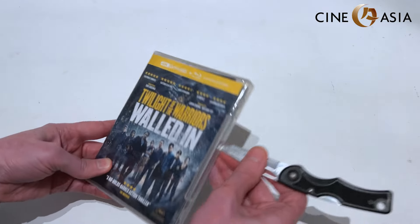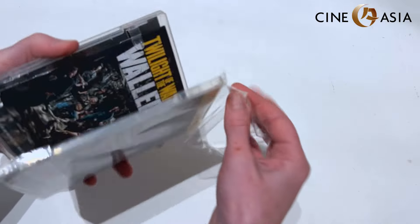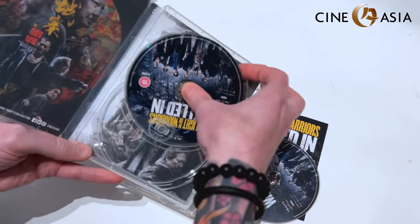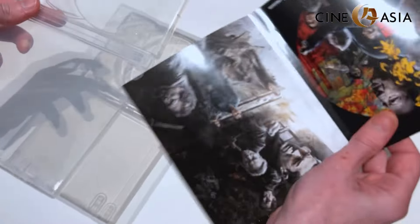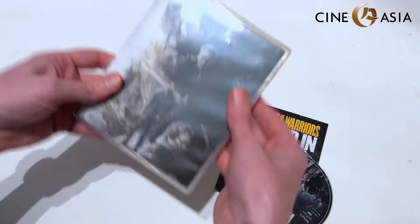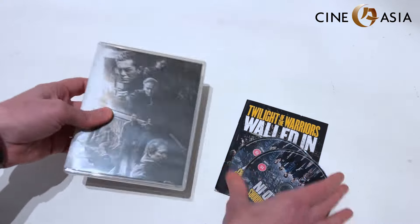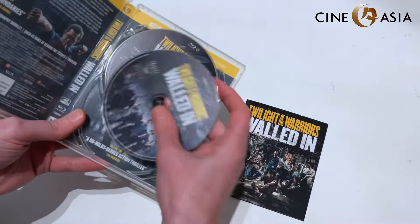Let's take a little look inside the box. Getting rid of the last of the plastic, we're getting a booklet, and it's almost a reversible cover — it doesn't have a spine, but you could technically flip it round and get a more minimal couple of poster options on the front and back, which is more in the traditional Hong Kong poster style. And our two discs: a regular Blu-ray disc and a 4K HD disc.